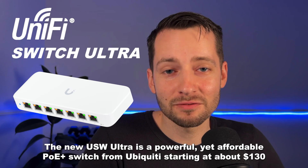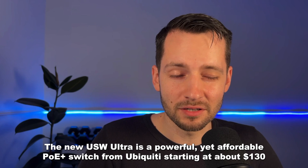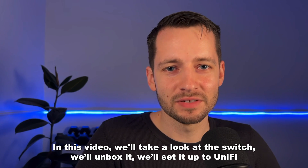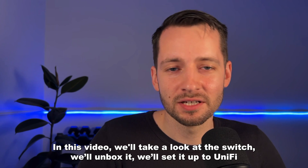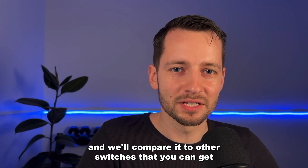The new USW Ultra is a powerful yet affordable PoE Plus switch from Ubiquiti, starting at about $130. In this video, we'll take a look at the switch, we'll unbox it, we'll set it up to UniFi, and we'll compare it to other switches that you can get.